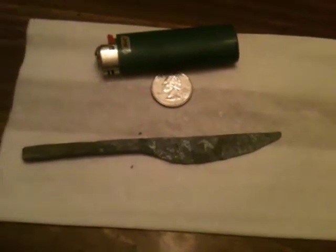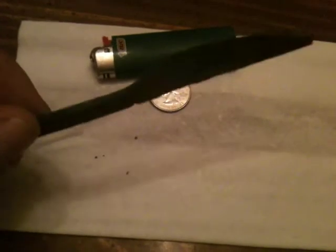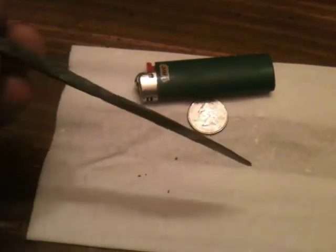I just wanted to show what the little knife came out like after I annealed it. It's got some scale on it and stuff I had to clean up, but I think it's pretty good for a first attempt. Not bad. Came out with a pretty nice taper to it. I think it'll do — not bad for a first try.